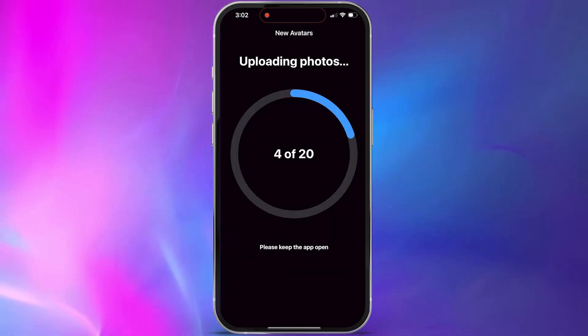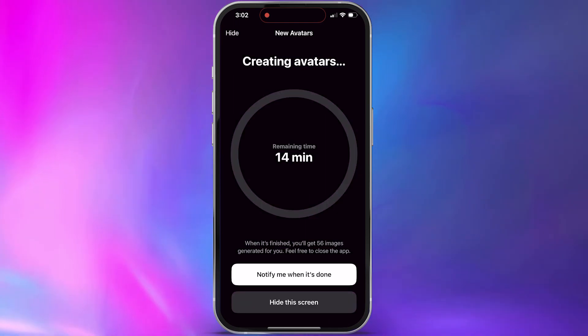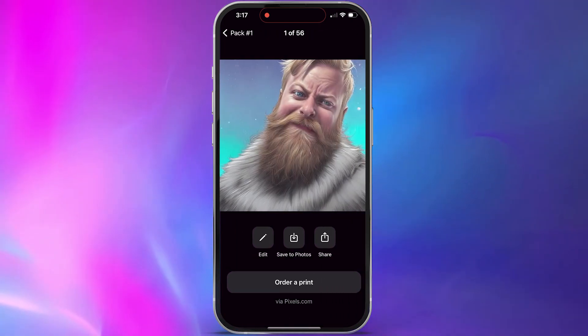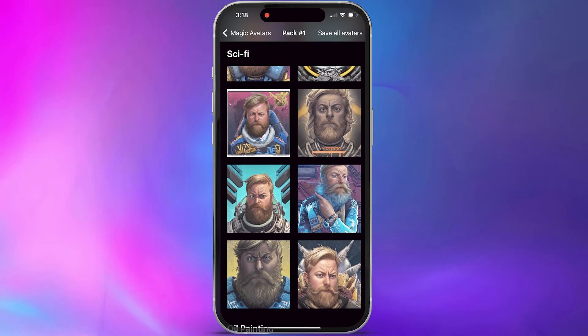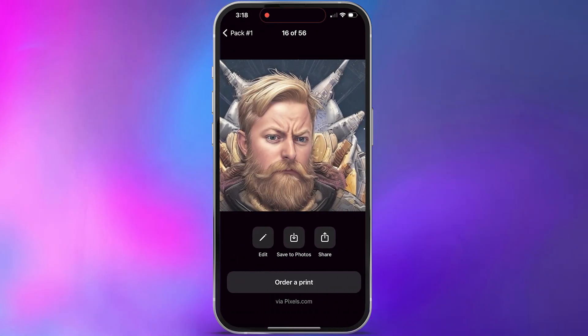It takes a little bit for your avatars to generate — in my case it took about 18 minutes. Just let it generate in the background; you can have it notify you when it's done. Then go ahead and preview the magic avatars it's made. Mine all look similar because I did them quickly in the same spot as a demonstration, but that's why it's important to use different backgrounds and different head poses to get the best results.